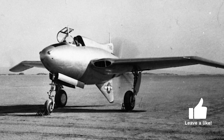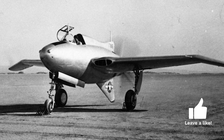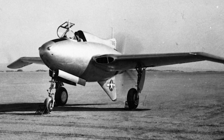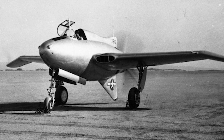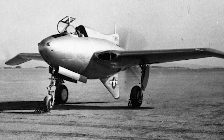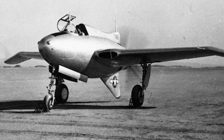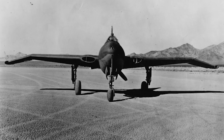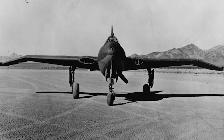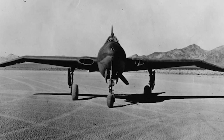The XP-56 was designed for the liquid-cooled Pratt & Whitney X-1800 engine in a pusher configuration, driving contra-rotating propellers. Design work began in June 1940, and a prototype was ordered by the U.S. Army in September the same year. When Pratt & Whitney stopped development of the X-1800, it was substituted for the R-2800, which was not considered entirely suitable.